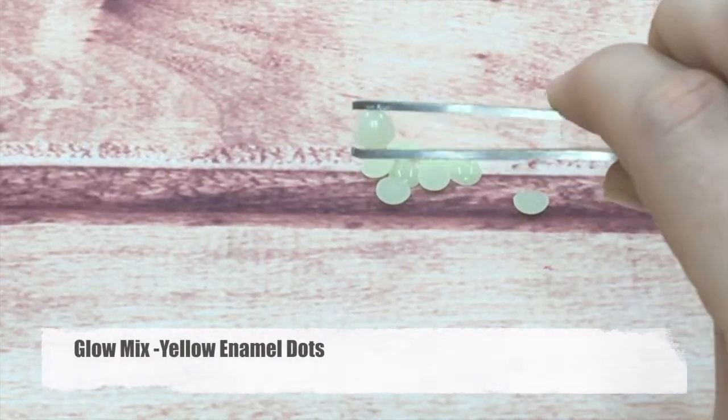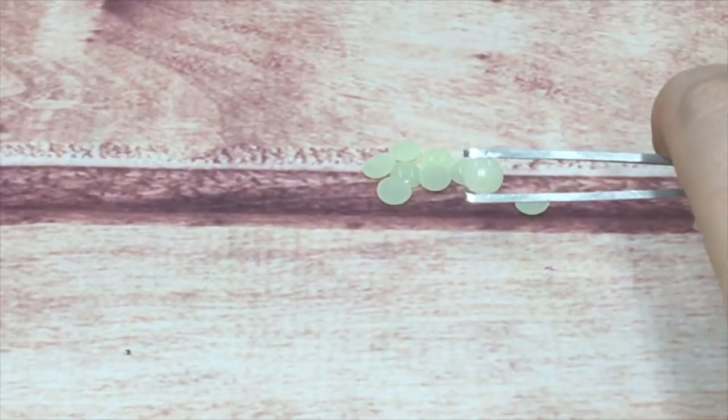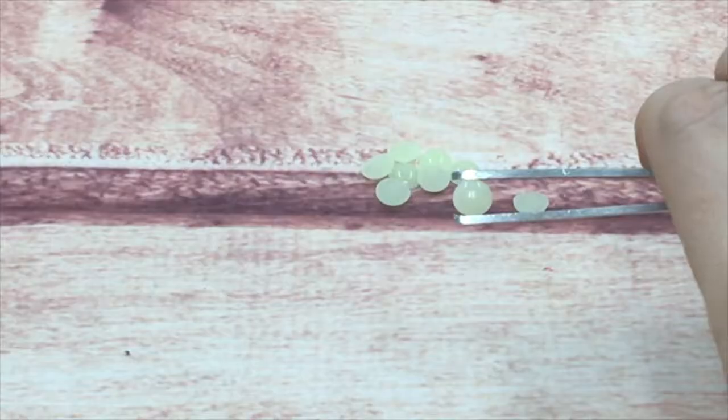This one is from my neon glow mix. What is fun is they come in this opaque color, but wait until the lights turn out — they are going to glow. Fun for kids' cards as well as other things.